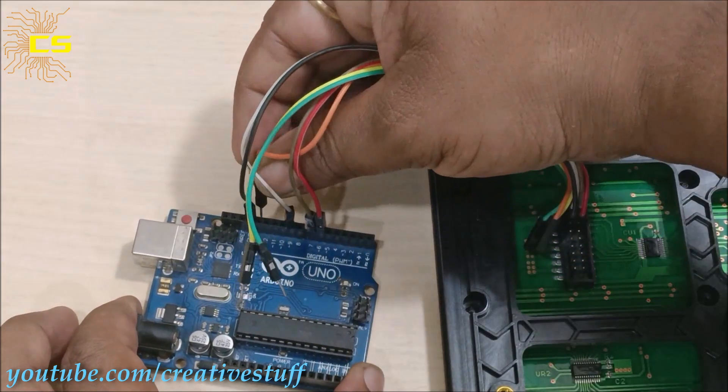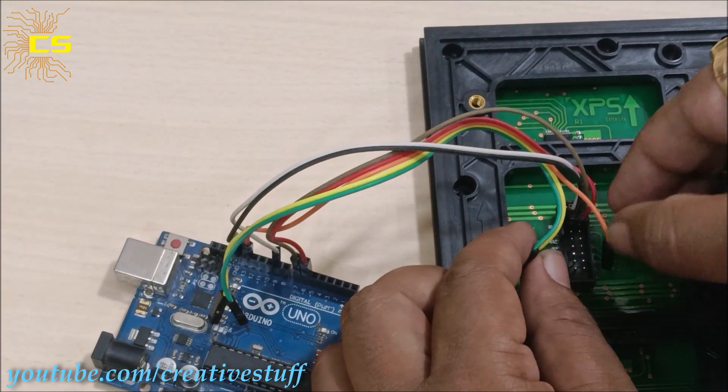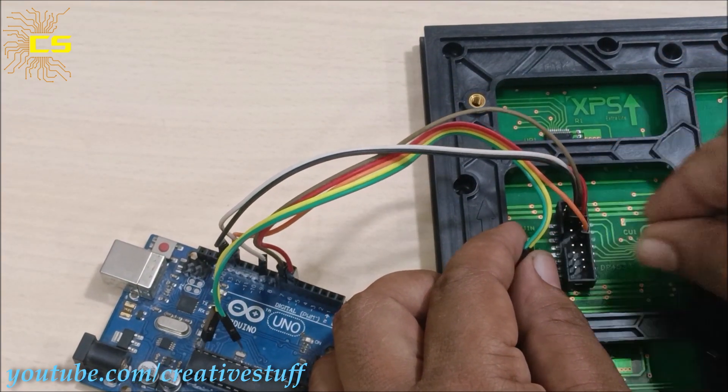Then connect pins 8, 11, and 13 of the Arduino to pins 10, 12, and 8 of the P10 module respectively.